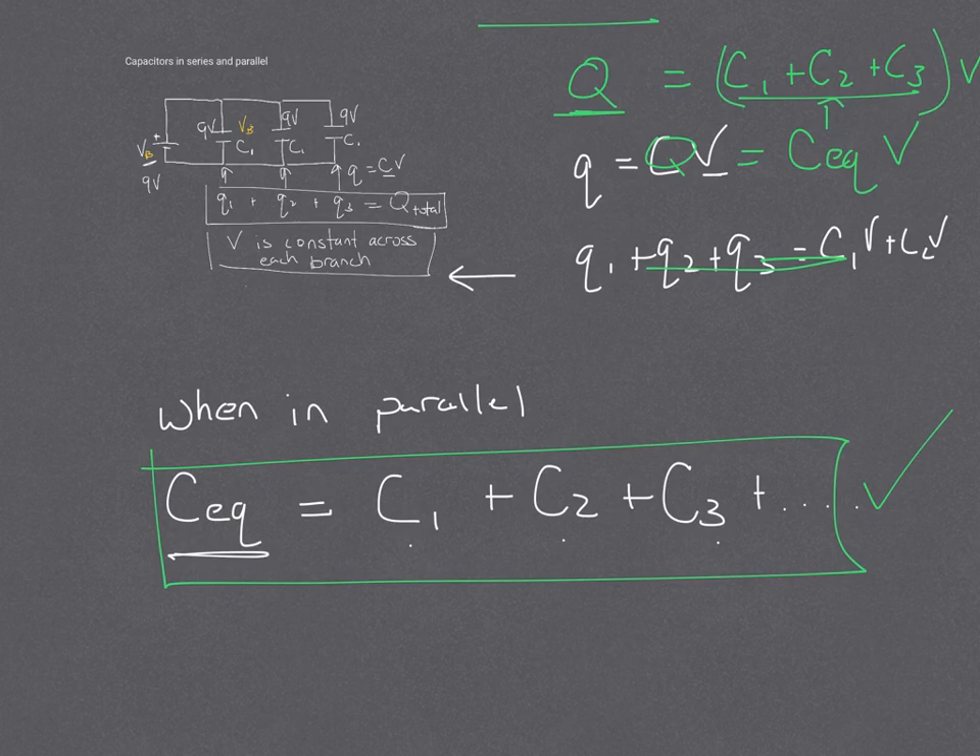They have it on our equation sheet as C parallel is equal to the sum up to whatever i of the capacitance. So C parallel, which is C_eq, is the sum of however many that we have. So let's look at the more difficult one, which is in series.